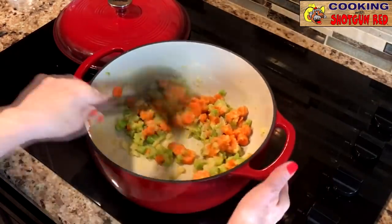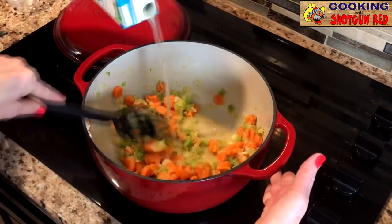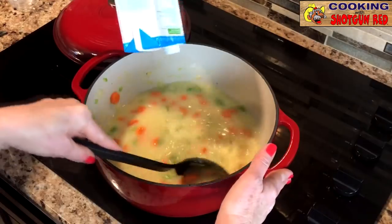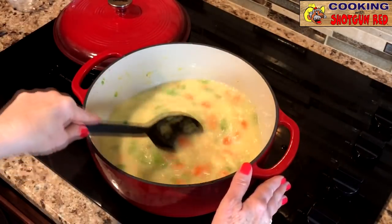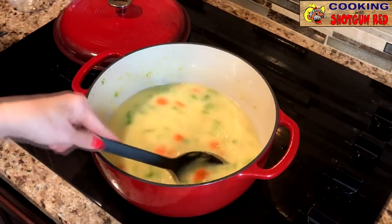You stir around while I pour our chicken broth in here. We've got about four cups of chicken broth — basically one box of chicken broth. And then we're going to add our half-and-half and milk mixed, three and a half cups, and we're going to stir that in.